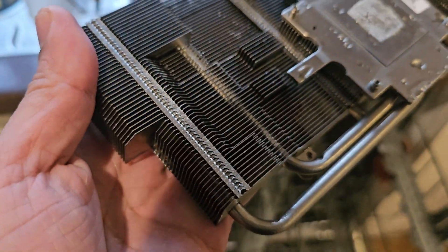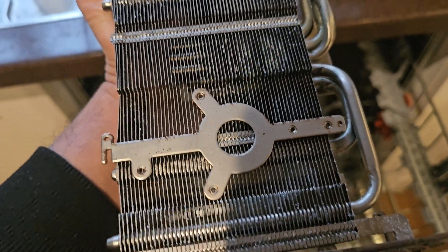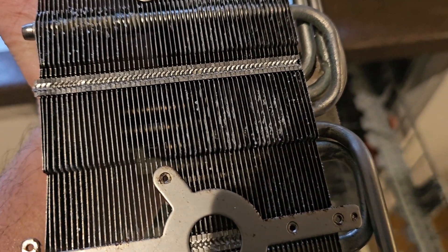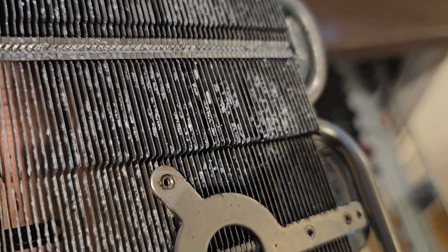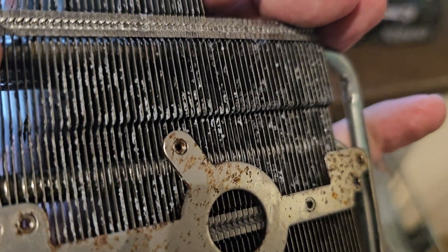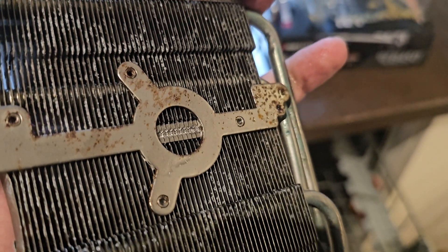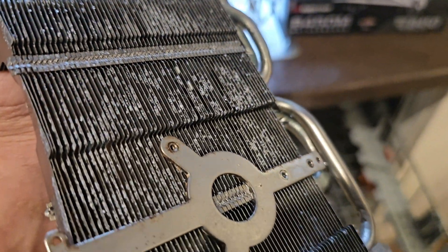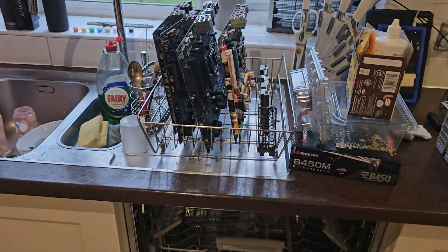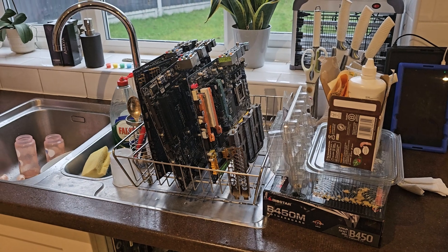The GPU heatsink does look a lot better than it did before. Looking at the other side though, there's still lots of corrosion there. So I don't think it worked as well as I'd hoped, but still not too bad at all. Success for the motherboards at least — let them dry off and we'll come back and give them a blow and see if they work.